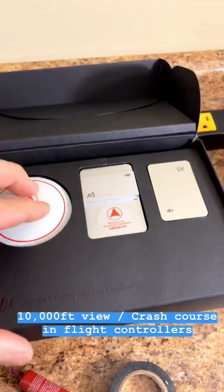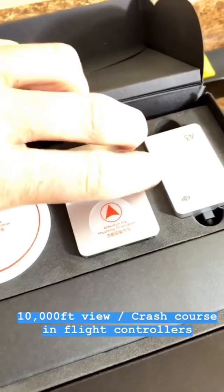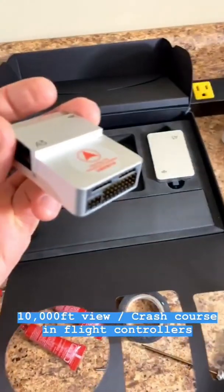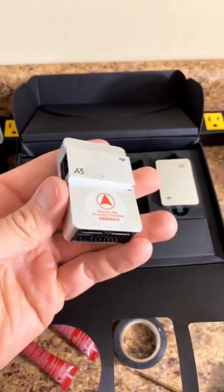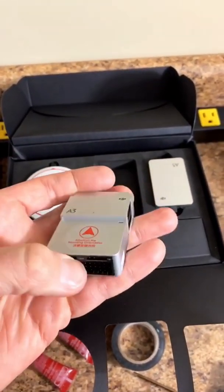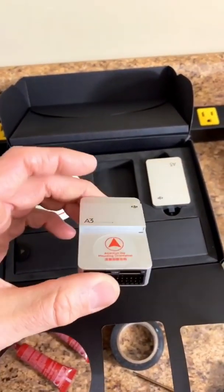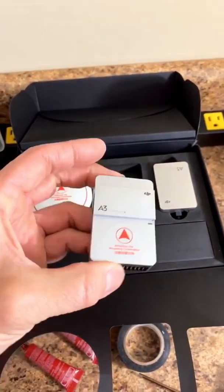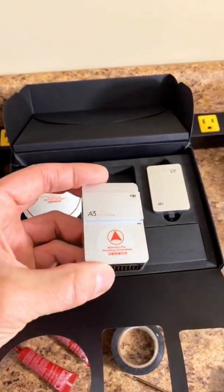So this is what we call the flight controller — this is the DJI A3 flight controller. This flight controller allows the drone to maintain stability and fly the aircraft. Without this, the aircraft could not fly. Each of the six motors plugs in here. This has internal gyros and accelerometers, which allows it to understand its orientation and its attitude — more or less forward, back, left, right. It understands where the drone is, the position of the drone.